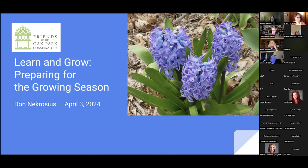Welcome everybody. Some of you I know — familiar faces — some of you are new faces. We're delighted to have you with us at the first of our Learn and Grow series. The Friends of the Oak Park Conservatory offers lots of education opportunities, and each year in the spring leading into our annual plant sale, we offer the Learn and Grow series.